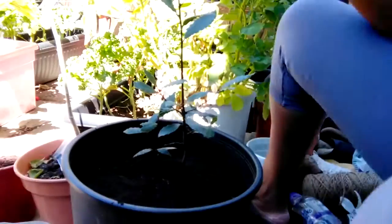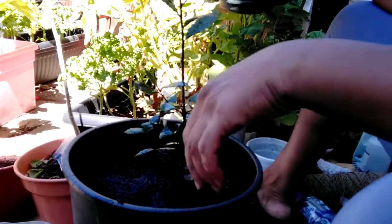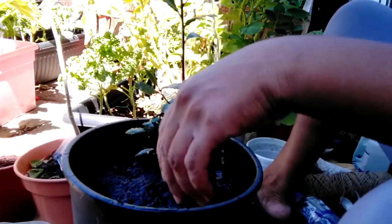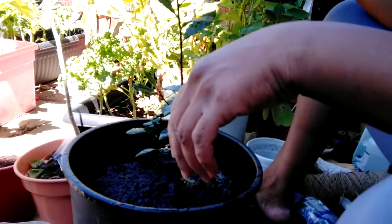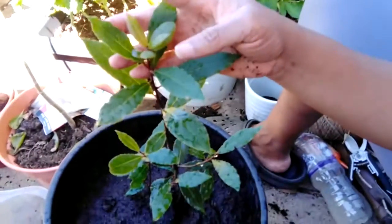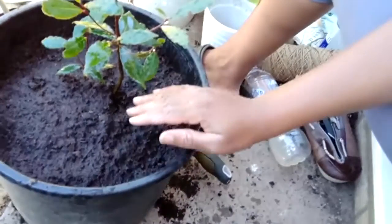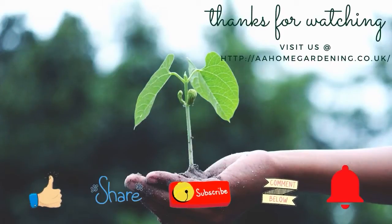And now I need to get rid of all the air pockets, so you just water it. And there you have my beautiful bay leaf — all repotted, watered, and lovely. Thanks for watching. Like, share, subscribe, and click the notification bell.